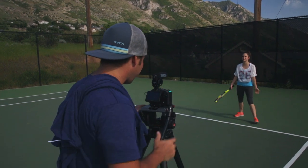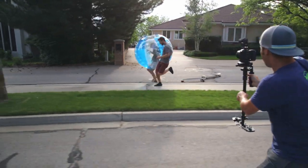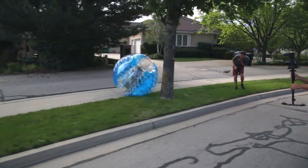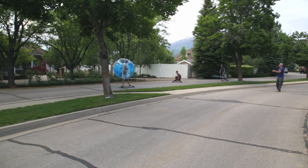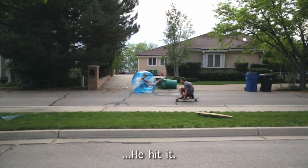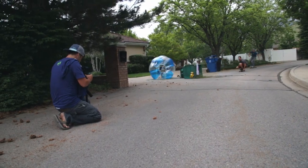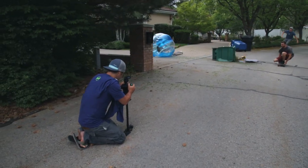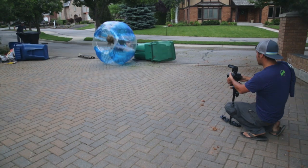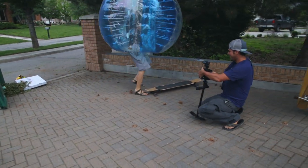I don't know if a jump looks stupid or not — I don't usually jump. Don't hit it, don't hit it, or start all over. Don't hit it!